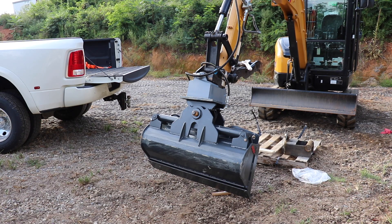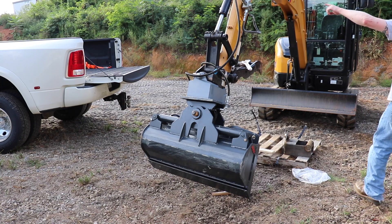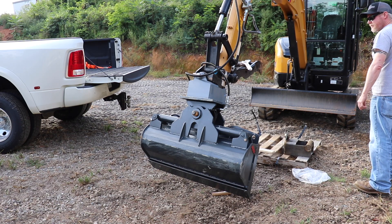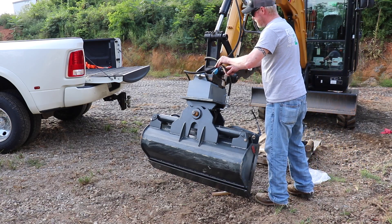Let's do a little operation here, see if we got our tilt in the right direction. If not, I'll have to swap around. I'll probably have to do something different with the hoses anyway. I may actually come up and attach those to the thumb. I don't think it would get caught, but it possibly could, especially here on the front.